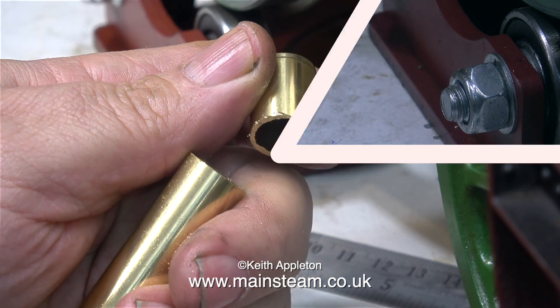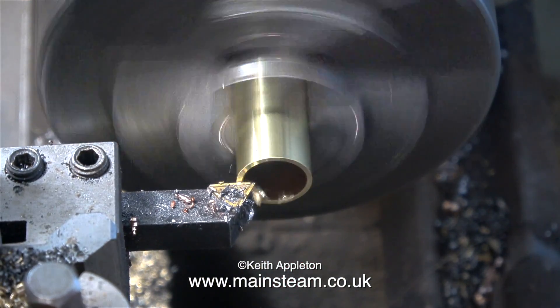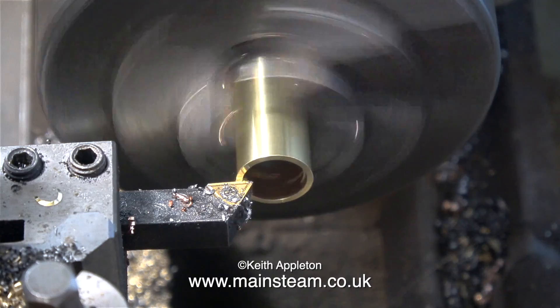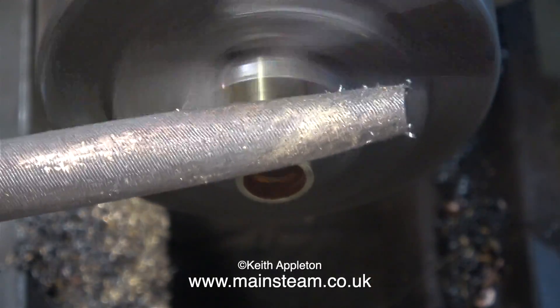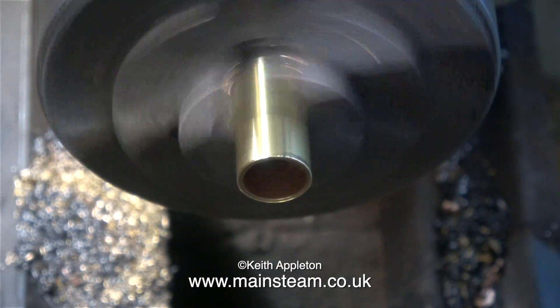A quick trip to the bandsaw, and now it looks like this. I fitted it into the lathe just to clean up the end, because the original plan was just to solder a new end on it. Once I cleaned up the end, I used a file on the outside, after which I used a deburring tool to do the inside.